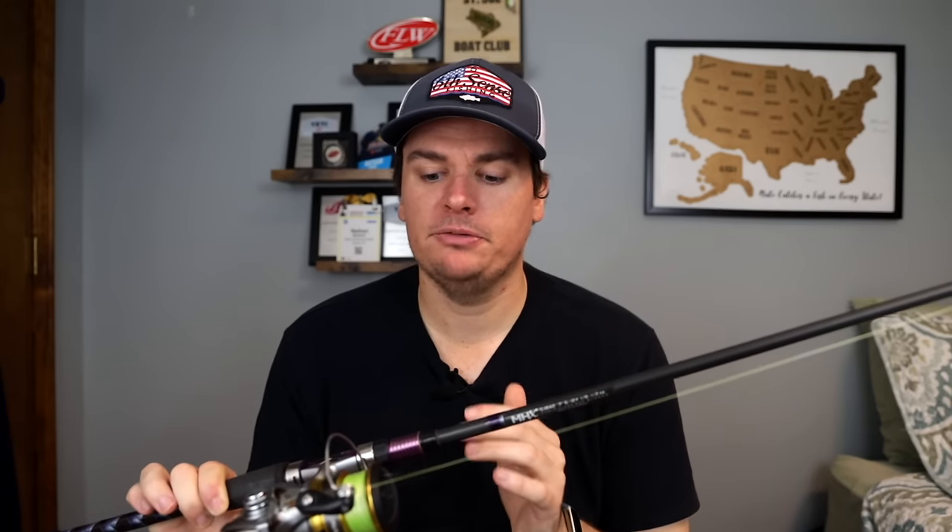Give this combo a try — it's one of my favorites and I catch a ton of fish every year on a spinning rod. You'll see that a ton coming up on my channel this year. If you enjoyed today's video and want to see another video talking about the best baitcaster setup, go ahead and check that out. Hit the like button below and make sure you subscribe so you don't miss any more of my fishing videos. Thanks for watching.